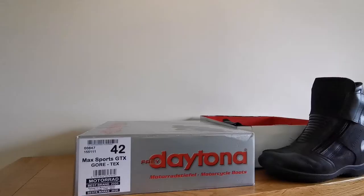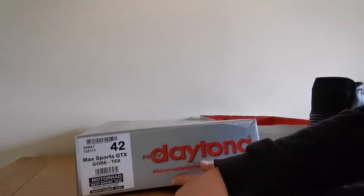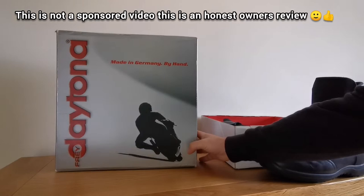As you can see from the box, I'm a size 8 or 42, and these are the Max Sports GTX. These boots are also Gore-Tex, and prices are best to shop online. When I bought these boots they were fairly expensive.